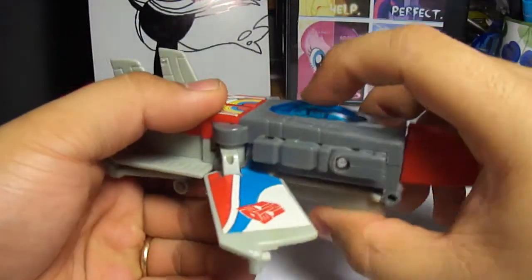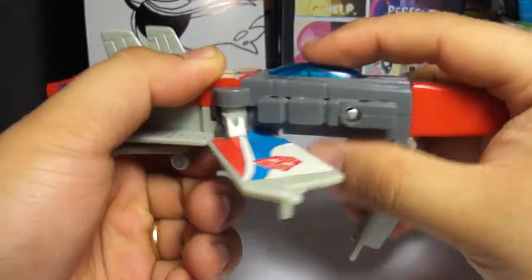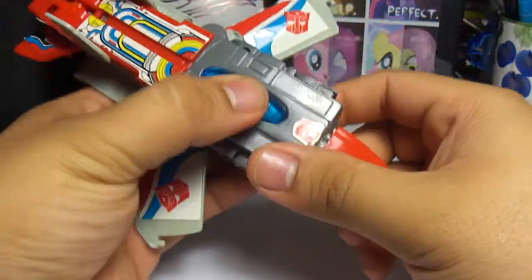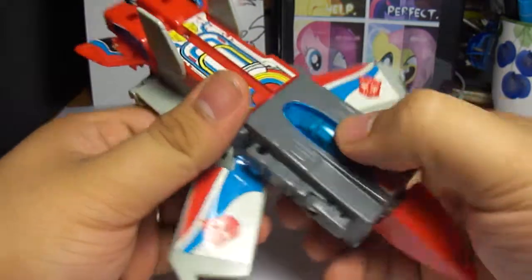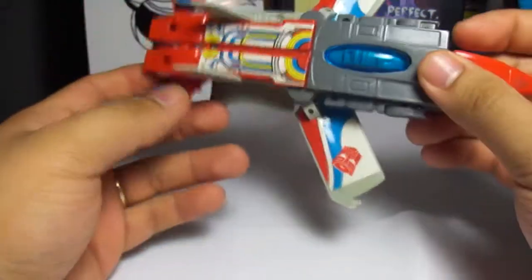In carrier mode, this thing is supposed to go down, I believe. Yeah, this thing's supposed to go down. But it's in carrier mode and I just have to figure out why it can't stay down. But yeah, that's the cockpit. So yeah, pretty blocky square jet.